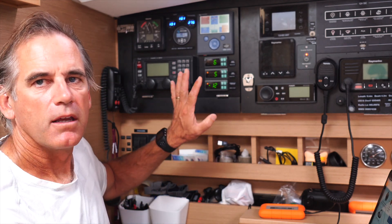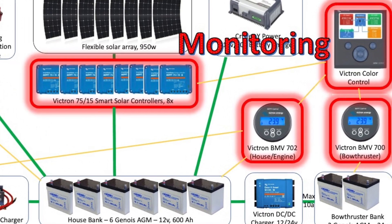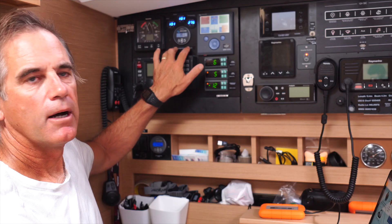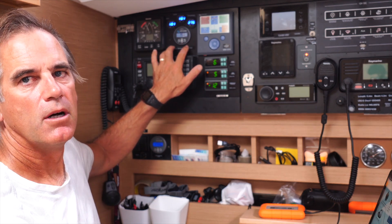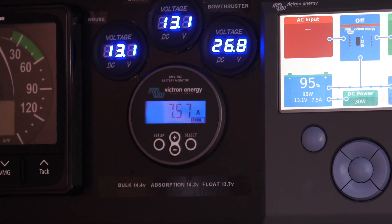At a high level, what we've got here is a Victron BMV battery monitor. This is their 702 model. It's a very popular product that they make. We had a previous version of this on a previous boat and we're very happy with it. So if you get nothing else to manage your power on your boat, you should definitely have a battery monitor.